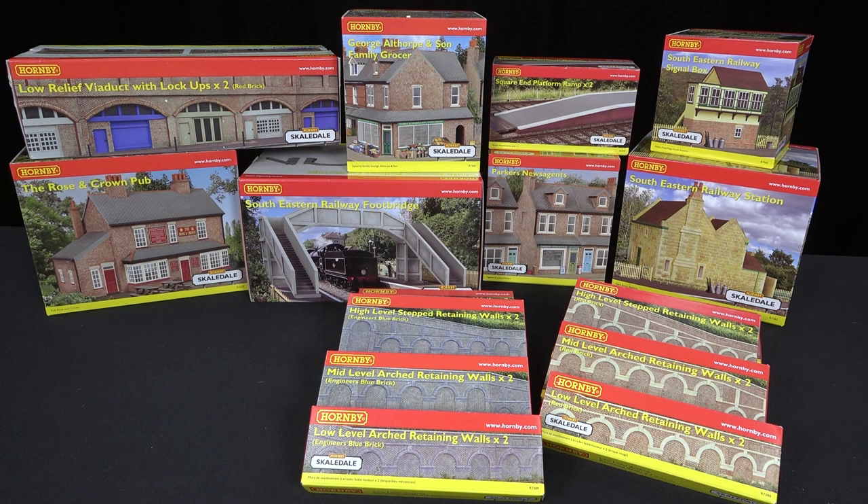Before me, I have one of the largest collections we've ever seen here on World of Railways of Hornby Scaledale buildings and infrastructure. The Scaledale range is completely cast in resin. These are painted items ready to plant on your diorama, your little scene, or even a layout.